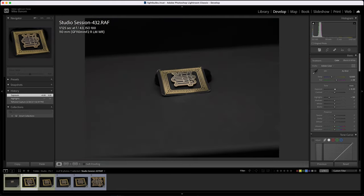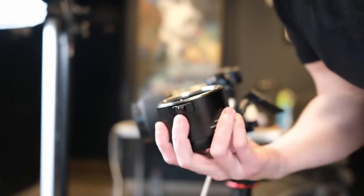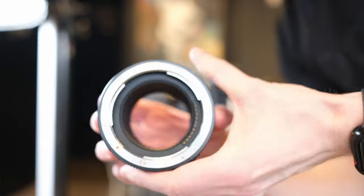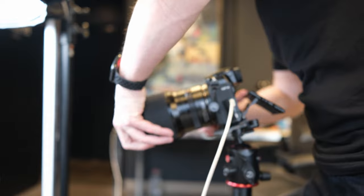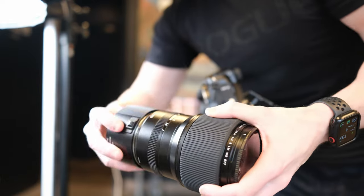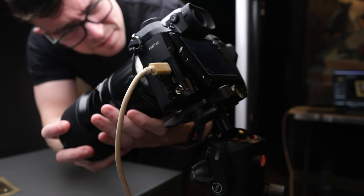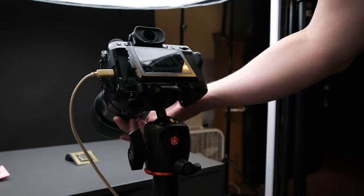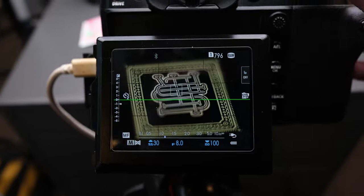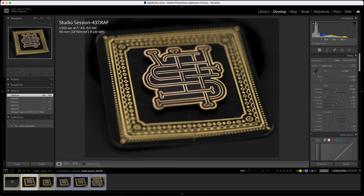Now let's test the 110mm with the extension tube. Take off the caps — this extension tube has terminals so we get autofocus capability. Rotate the lens off the camera, attach the extension tube as if attaching a lens to the camera, then attach the lens and extension tube together to the camera. Move the camera closer to the subject since our minimum focal distance has decreased, and find focus.